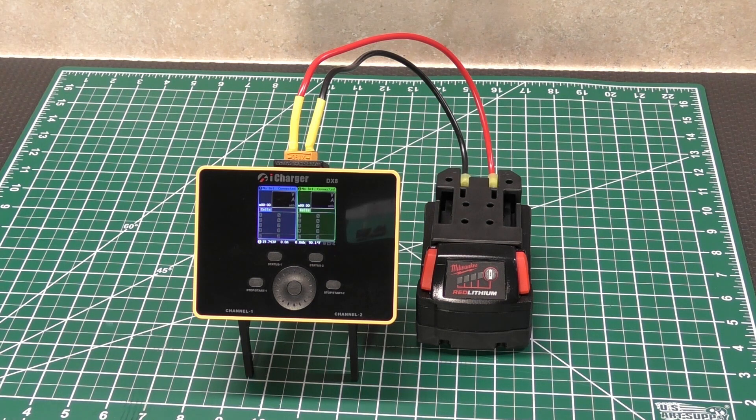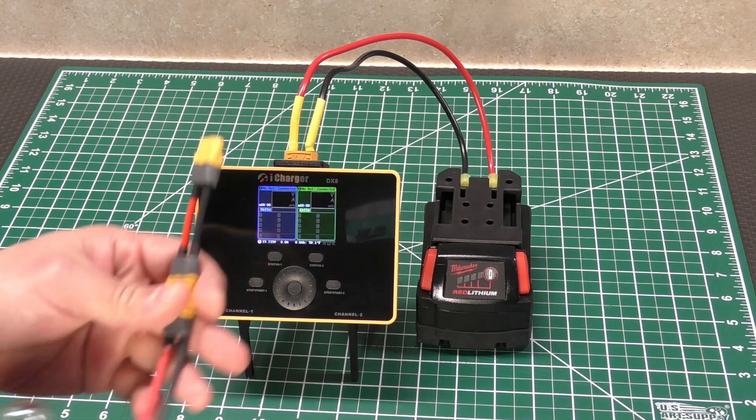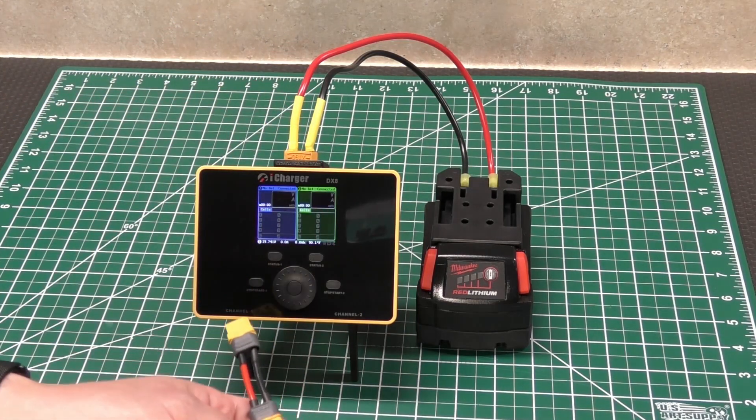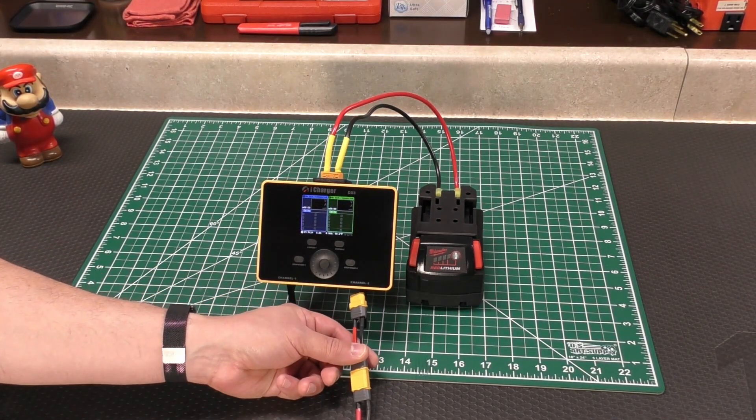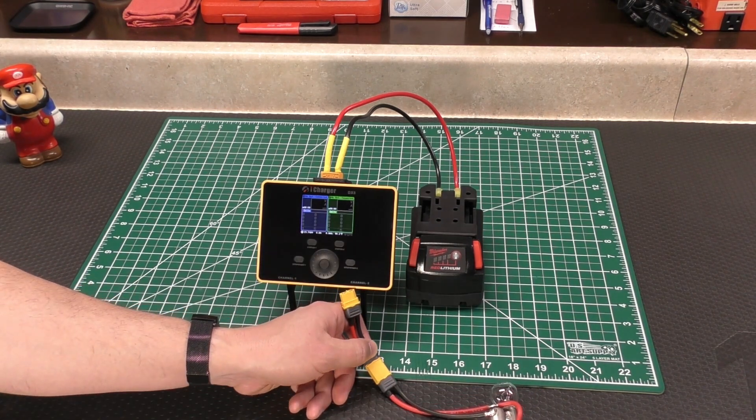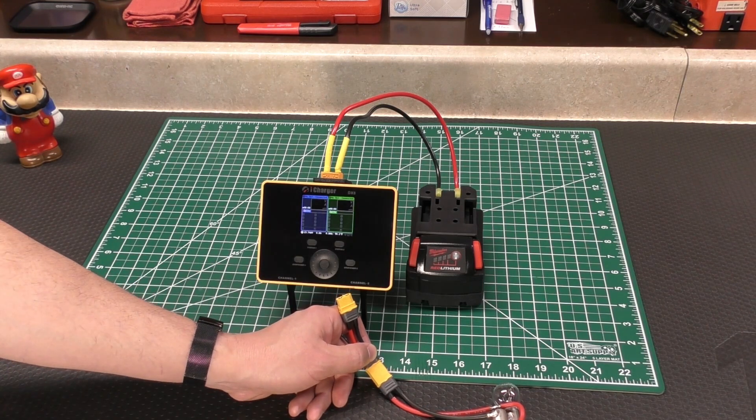One of the biggest differences I've noticed is how they got this so much smaller and lighter — it seems like they did that by cutting its internal discharge power. My 406 can discharge 80 watts per channel, whereas this one can only do 45 watts. It's almost cut in half. I think they got rid of a lot of the heat sinks and discharging circuitry to make this much smaller. One thing you can do is defer that discharging load to a channel — get a light bulb set up like this, plug it into one channel, and then plug your battery into the other, and it uses that as your discharge load.